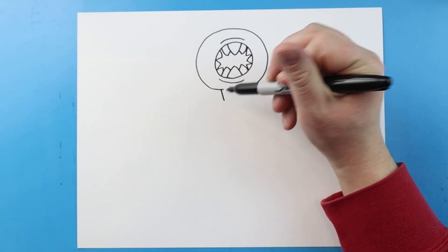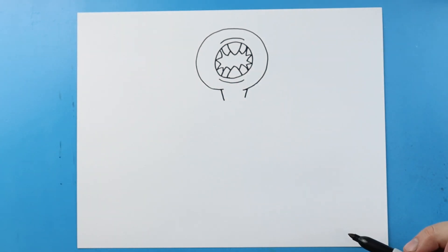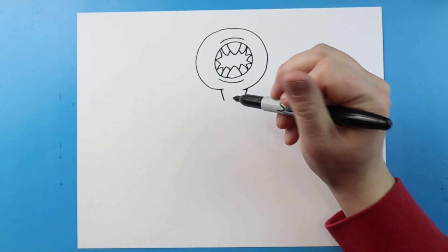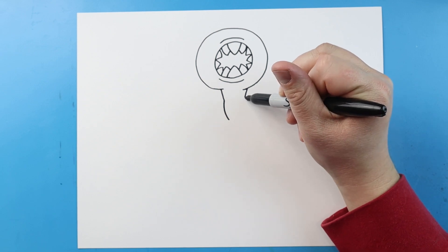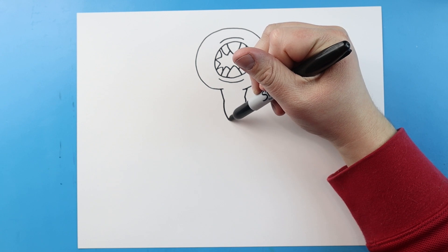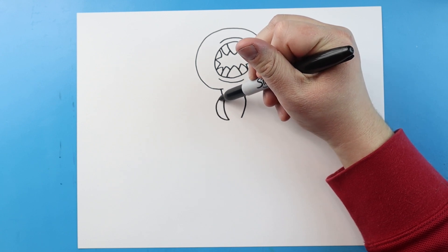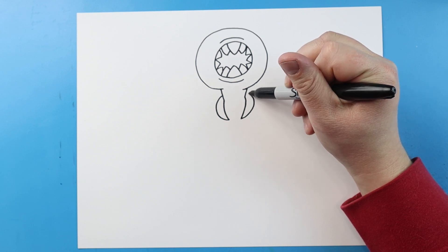Now starting here, I'm going to make a line that comes down on each side for the neck. He's got these kind of like bones sticking out, so I'm going to draw a line that comes down to a point on each side and just kind of links in with a curve, coming to a point and bringing it up.